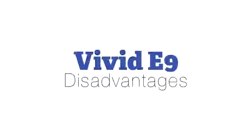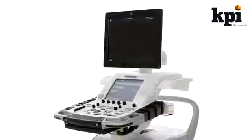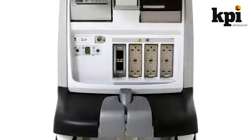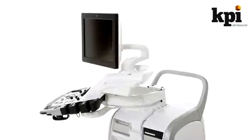What are the Vivid E9's disadvantages? The Vivid E9 is an extremely purpose-built machine, so it's not as flexible as shared-service machines able to do multiple applications, like the Vivid 7. It also offers the newest technology, which means it comes at a premium price. One other consideration is that the E9 has fewer probe options than the older Vivid 7 or the competing IE33.